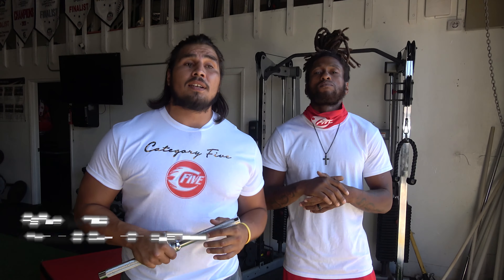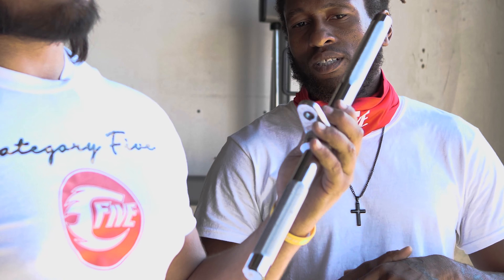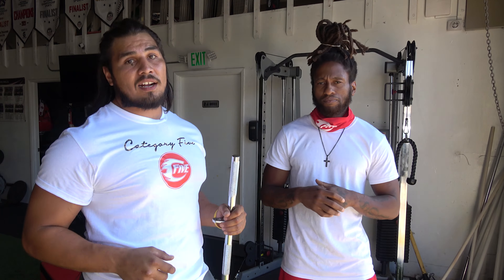What's up guys, Rafael Lamas, Joelle Fox Felix — we're the owners of Category 5 Training. We are here with the new Vito's attachments for the cable machine. We got five workouts that are going to give you a good upper body pump today.